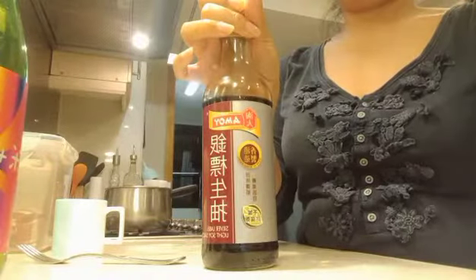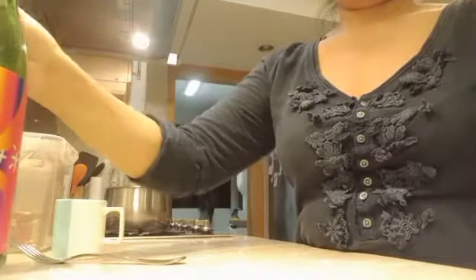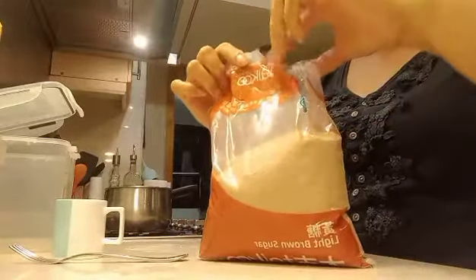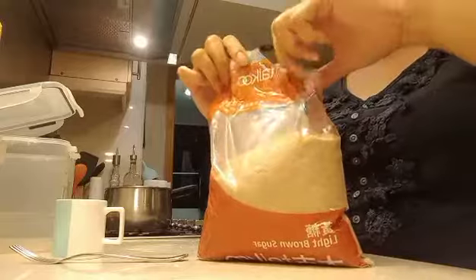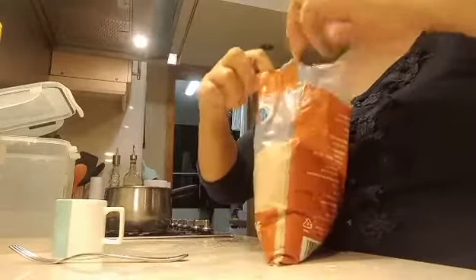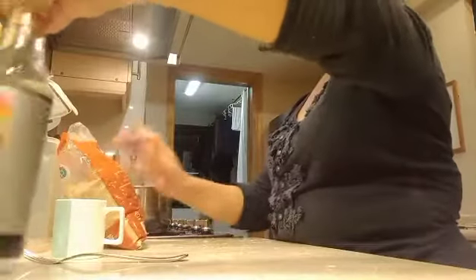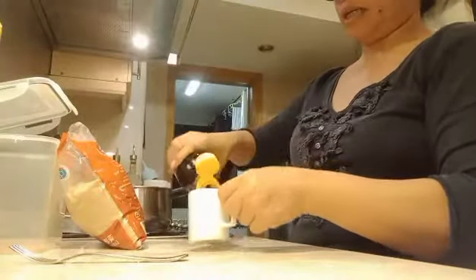Soy sauce and brown sugar. So these four ingredients should have the same measurement. As we cook it into a boil, we just keep boiling it.